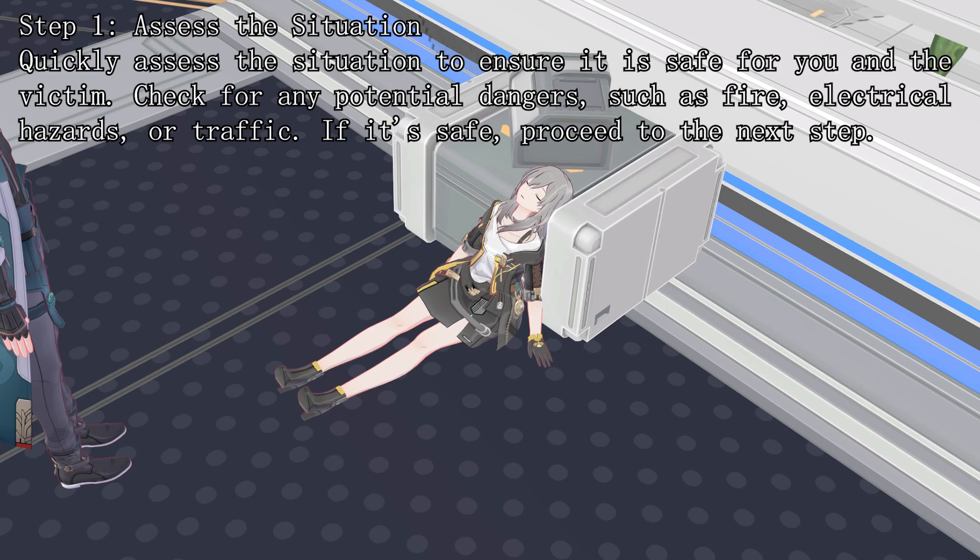Step 1: Assess the situation. Quickly assess the situation to ensure it is safe for you and the victim. Check for any potential dangers, such as fire, electrical hazards, or traffic. If it's safe, proceed to the next step.